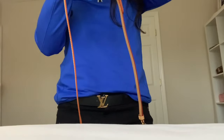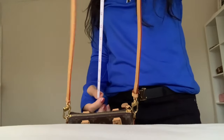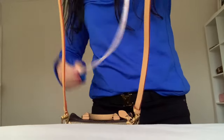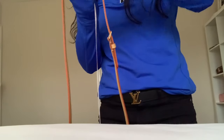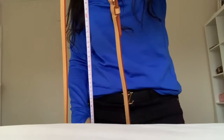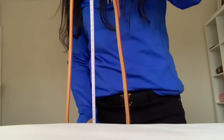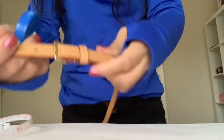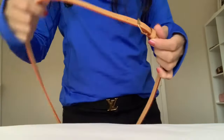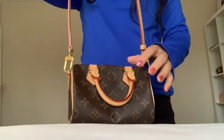The drop length is 21 inches. Let me make sure because I don't want to give you wrong information — yes, on the last hole of the strap it measured 21 inches. So it's kind of short if you're a tall person.